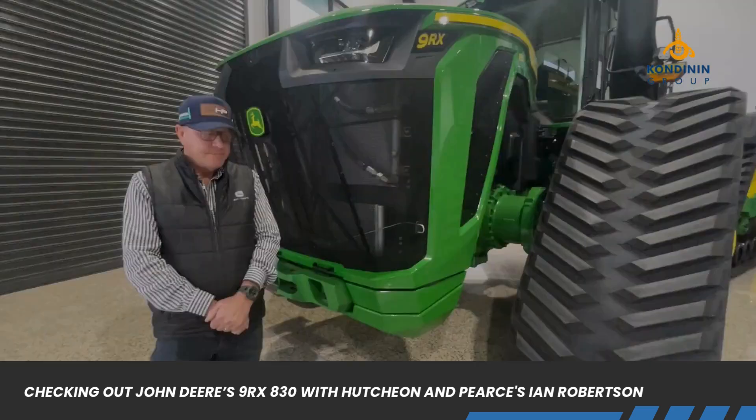I'm here with Ian Robertson at Hutchin and Pearce in Griffith in New South Wales, having a look at the most horsepower you can get your hands on in a tractor in Australia at the moment. That's the John Deere 9RX830. We'll run through a few of the basic specs on that.